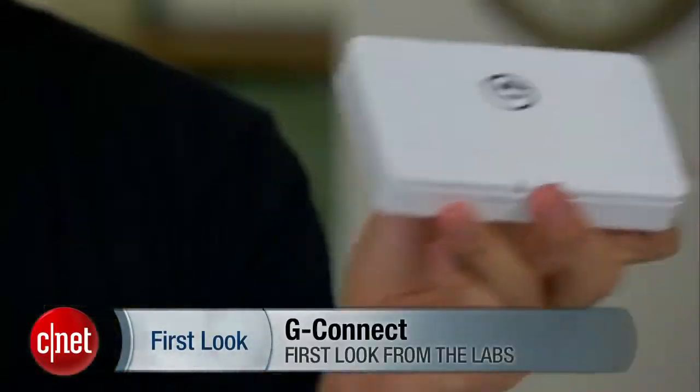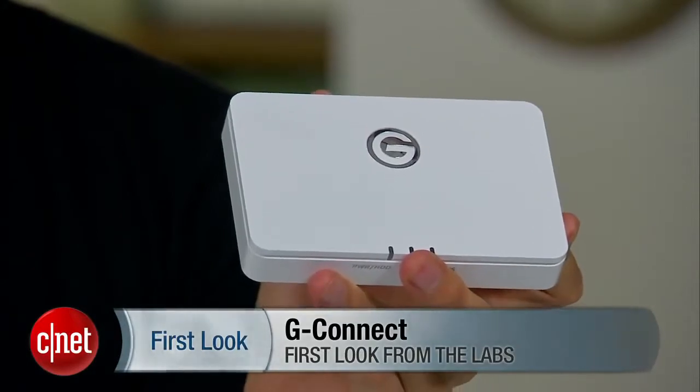Hi guys, Dong Ngo here, and today I'm going to show you — I don't know what I'm showing you, but it's right here. It's called the G-Connect from G-Technology. So let's find out what it is.